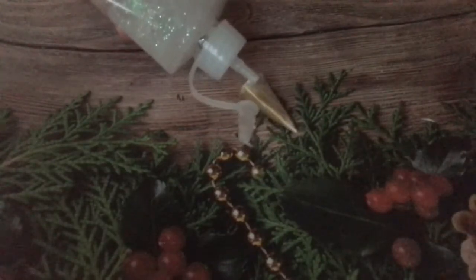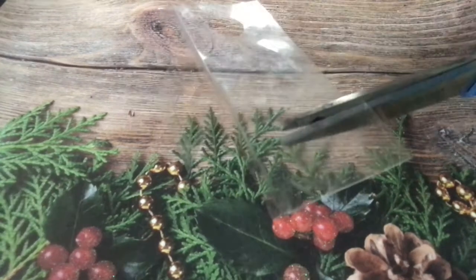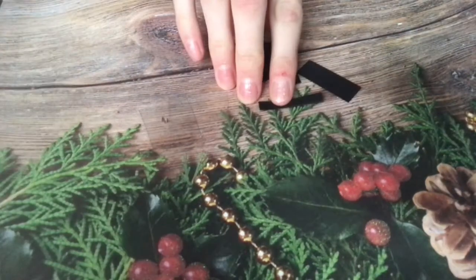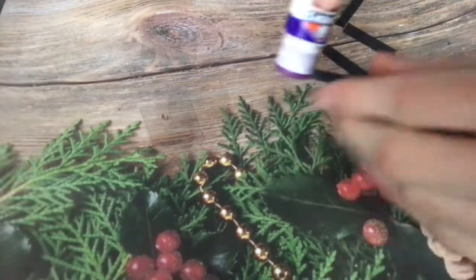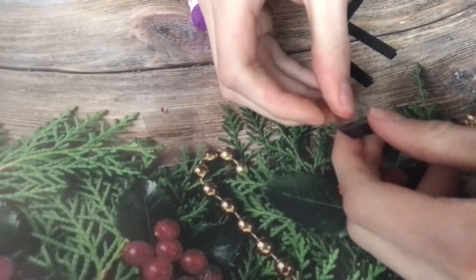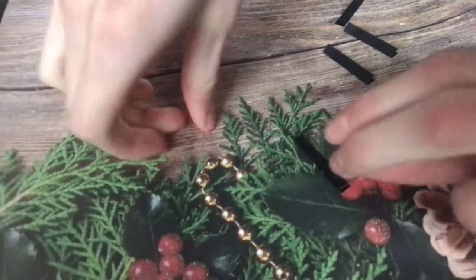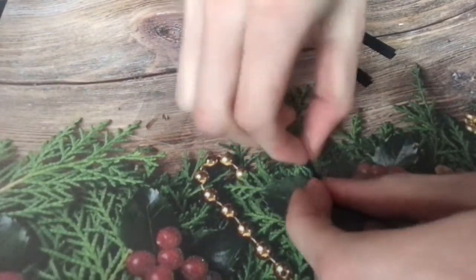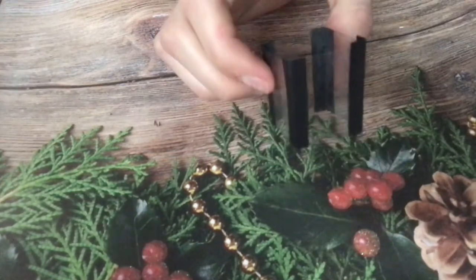Add glitter to make little trees. Cut rectangles of clear plastic and four rectangles of black paper. Fold them in half and glue them to the edges of the clear plastic pieces to connect them at the sides. Do this on all sides — it should look like this.